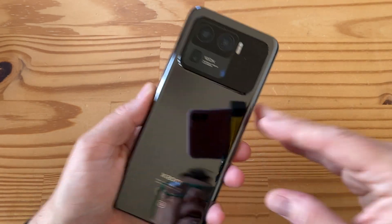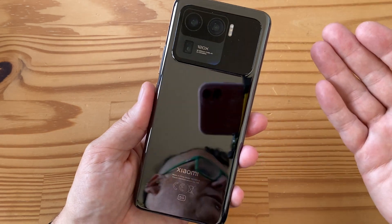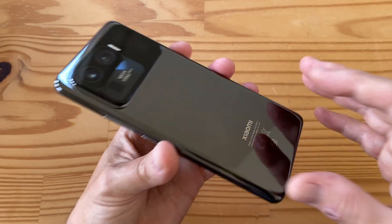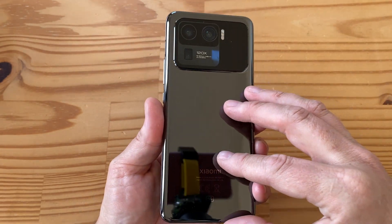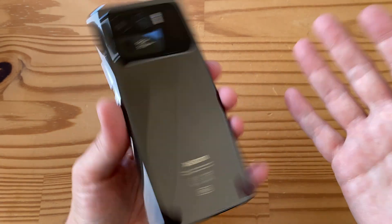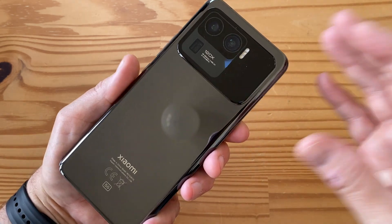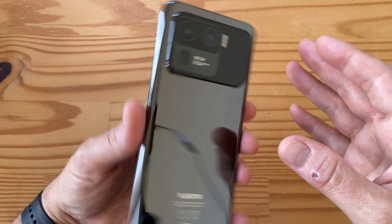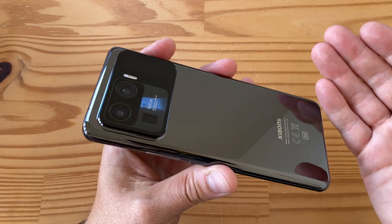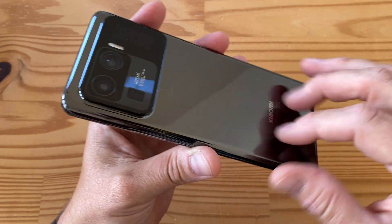Under the hood: Snapdragon 888, starting at 8GB of RAM going up to 12GB, storage at 256GB or 512GB in three configurations, UFS 3.1, and LPDDR5 RAM. There's a 5000mAh battery, NFC, 67 watt wireless charging - requiring Xiaomi's special wireless charger - 67 watt wired charging, 10 watt reverse wireless charging, Quick Charge 4 Plus, and Power Delivery 3.0 for up to around 18 watt with standard chargers. A full charge at 67 watts takes about 36 minutes.